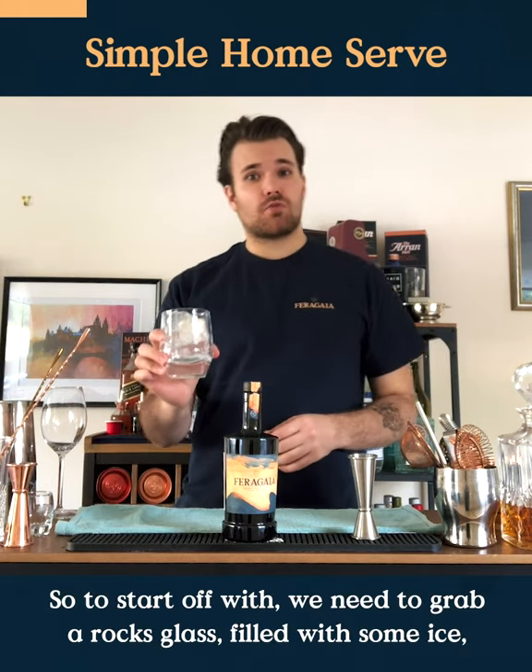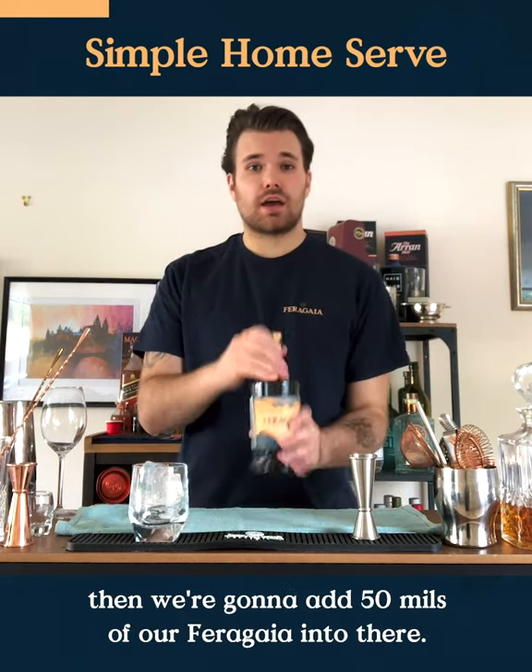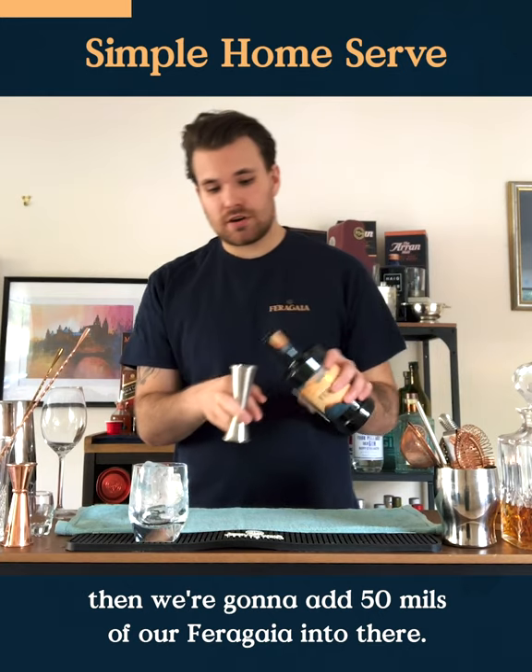So to start off with, we're going to need to grab a rocks glass full of some ice. Then we're going to add 50ml of our Ferragaya into there.